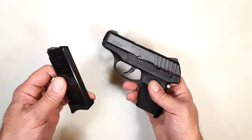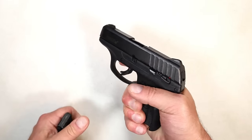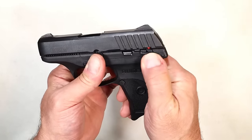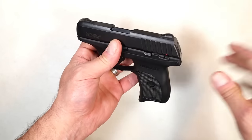It's budget priced partly because it ships with one magazine, which has that base plate right there. It does have a magazine disconnect, so you won't be able to pull the trigger with the mag deployed. It also has a thumb safety — a lot of people like that, and some say they won't carry a gun without one.